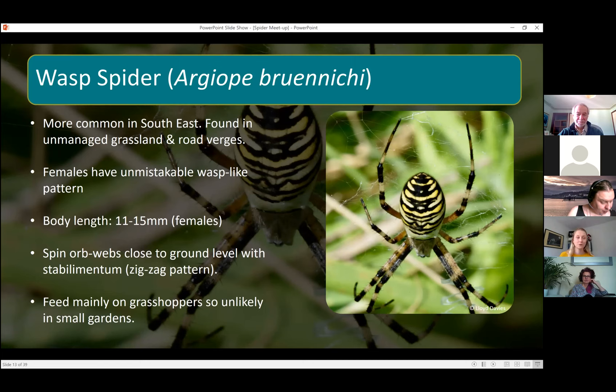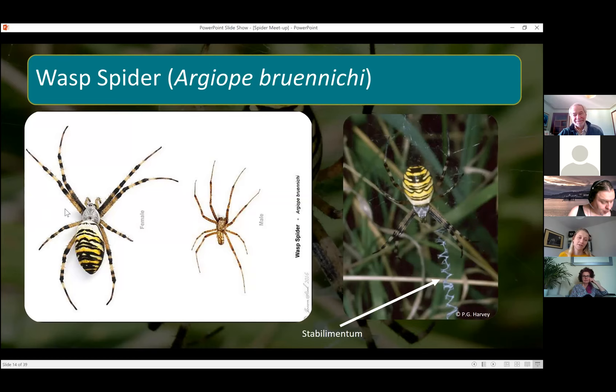Here's a picture: this is the female, you can see that great pattern on the back, and that's a male — you can see they don't have that distinctive pattern, so they're much harder to identify. And that's the zigzag stabilimentum that runs through their web. They're not quite sure what the purpose of it is — it's thought it helps them catch larger prey species, but they don't fully know why or how.